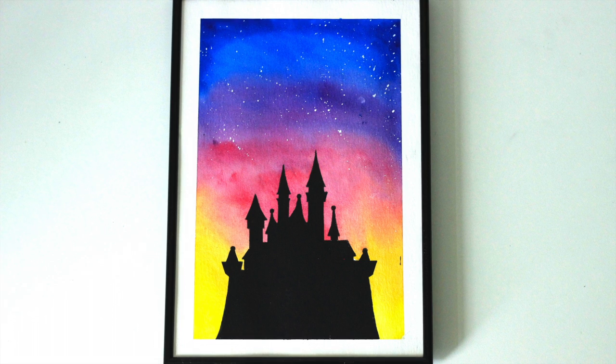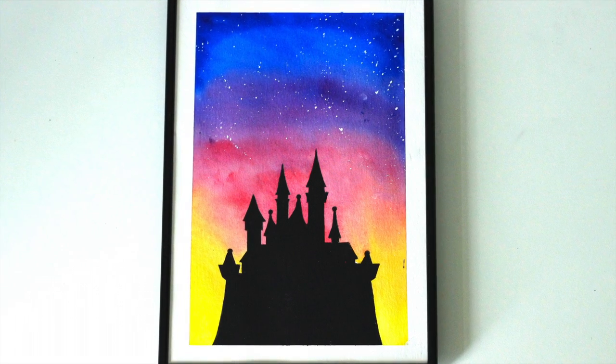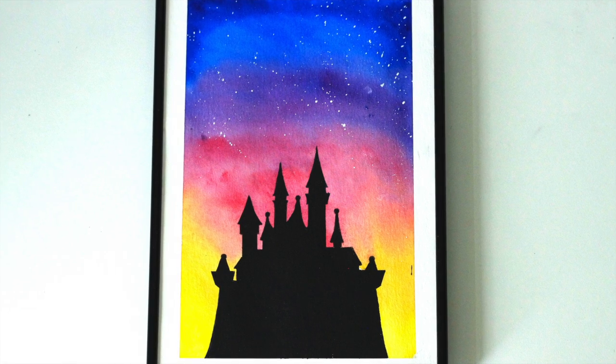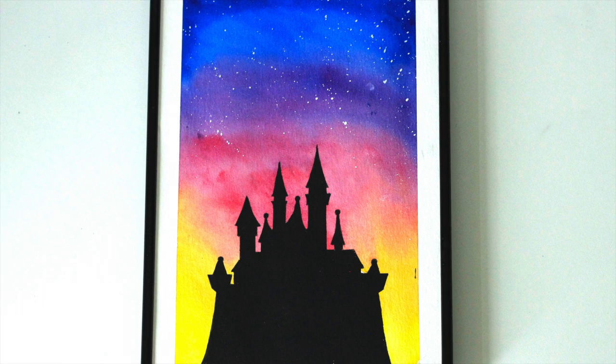Hello guys, welcome to my channel. Today I'm going to show you how you can make this really easy and super quick watercolor and gouache painting of the Disney castle in front of a bright sunset. If you liked this video please give it a thumbs up, leave a comment down below and subscribe to my channel. And now let's get started.